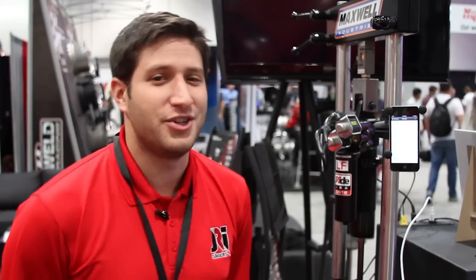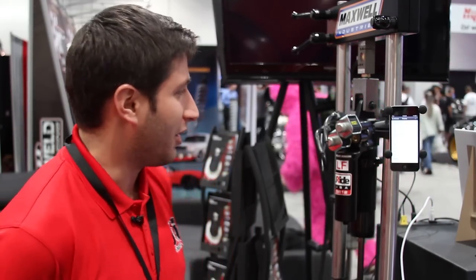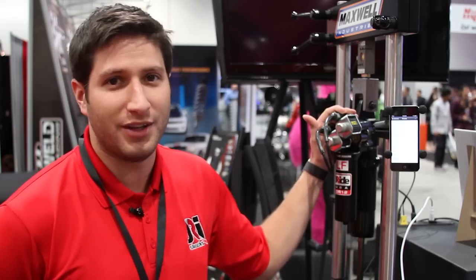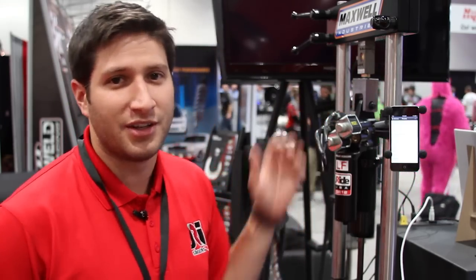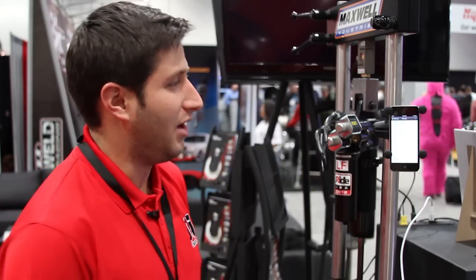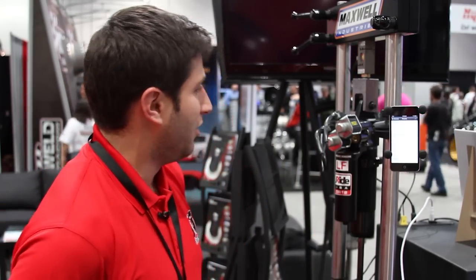Hi, I'm James Weiler, part of the engineering team that developed the J-Ride Electronically Adjustable Shocks. I'm going to give you a little bit of demonstration on what we do with this. This is our Electronically Adjustable Shock that allows you to adjust compression and rebound damping on the fly via your smartphone using Bluetooth technology.